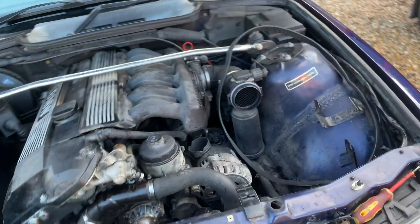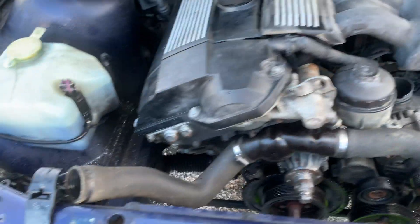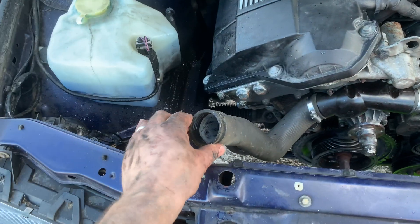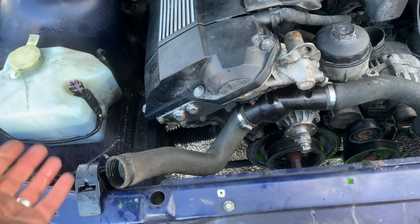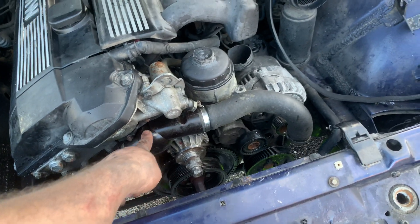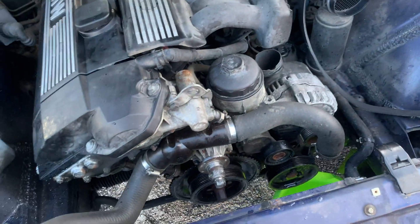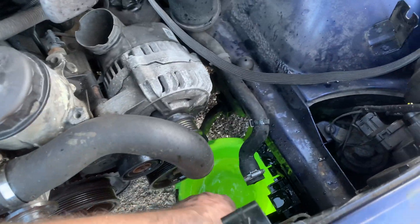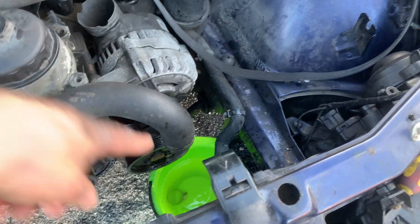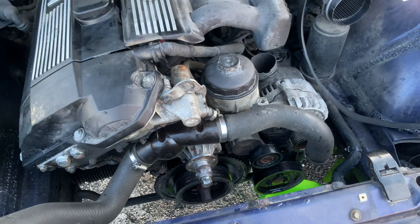Because I've just radiator-flushed the car, what I've done is taken the thermostat out, pumped water through, and had to wait for the block to cool. Having removed the thermostat, the water will just flow through the engine and through the heater system and come out these two pipes here. It's a good idea to block that one off a bit so that the water will come out this one too.